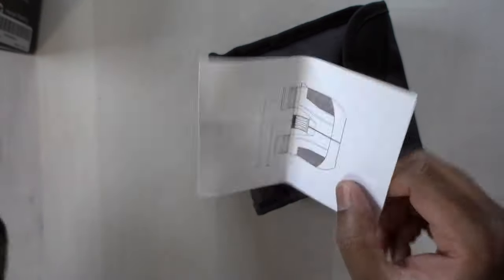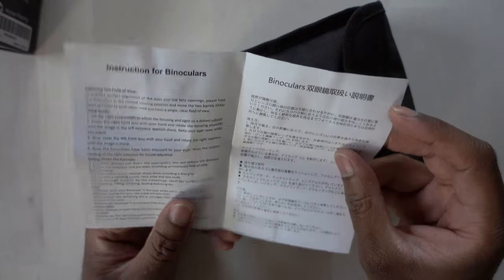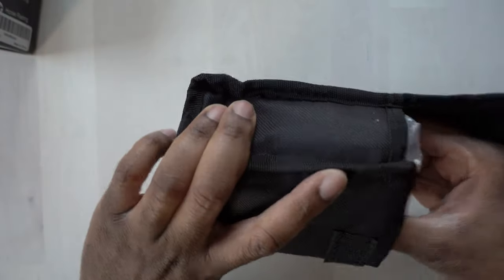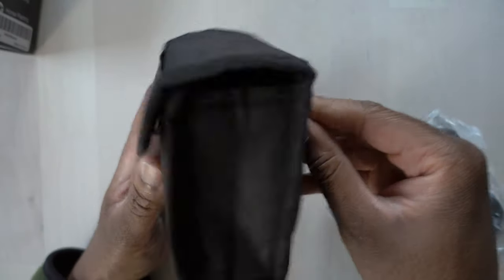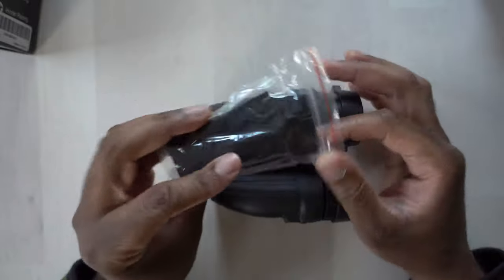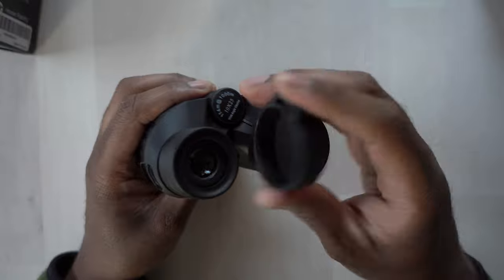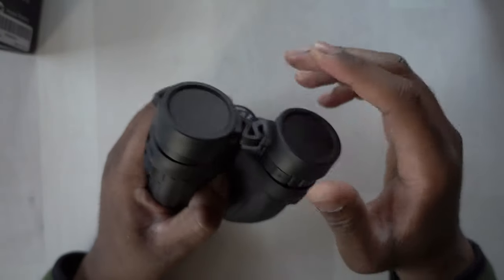First thing I see, we have a nice pouch there. Here are some instructions on how to use these things — instructions for binoculars, pretty basic. The pouch is really nice — it actually has a little belt loop here so you can put these on your belt if you want to. Inside we have the actual binoculars, and we have a strap here that we can hook up to the binoculars. We also have these lens covers, which is nice, so we can put these on to cover the lenses up.